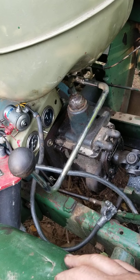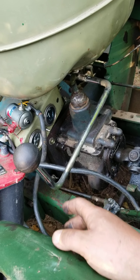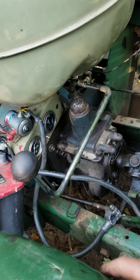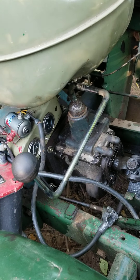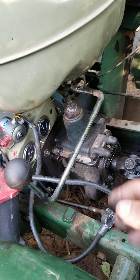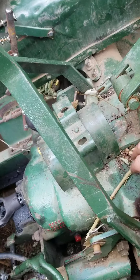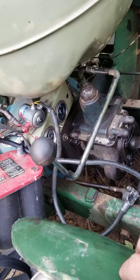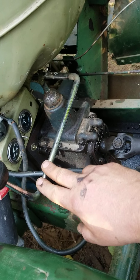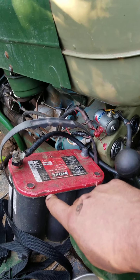One of the things is when you go online, all the people who've done this, even the Trasco conversions, is they don't really show how the shift arm has to be. People just run it straight back, but that's a problem because your battery tray is there. For a while I had it running straight back and I had the battery side mounted.